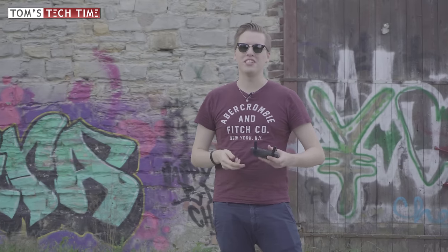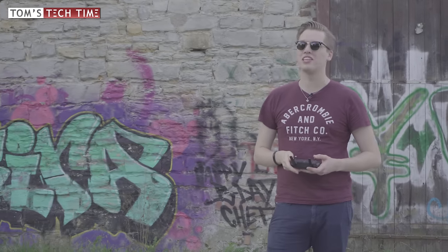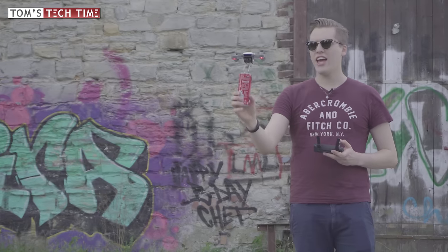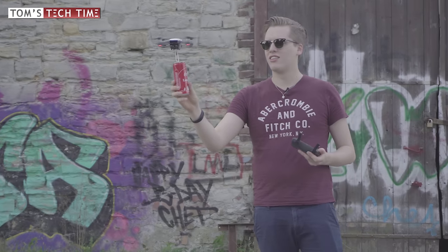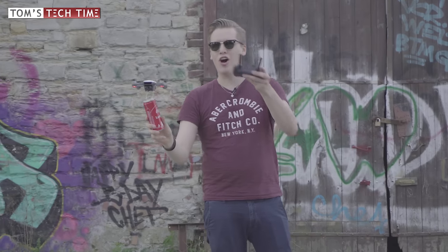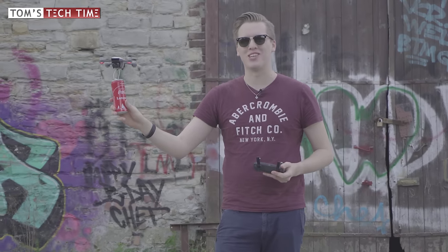Hey guys, what's up? It's me again, Tom from TTT - Tom's Tech Time - today with an extreme durability test of the tiny DJI Spark! It brought me a Coke! That almost was the first test. Let's enjoy the episode.